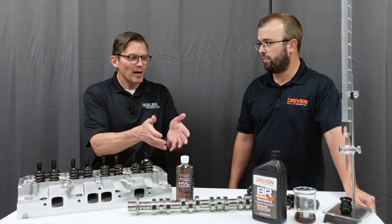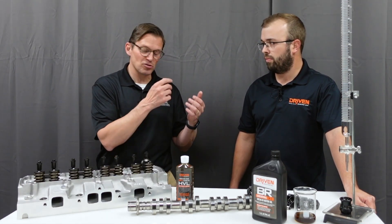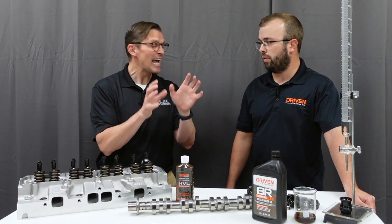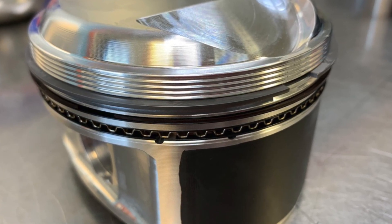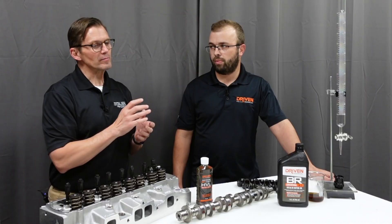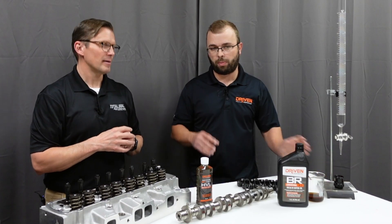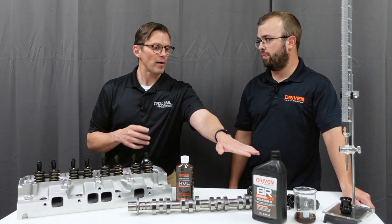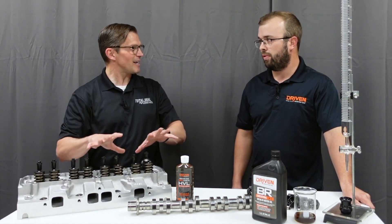That was the product we came up with. And right from the very beginning, Total Seal began using it on pistons — the piston ring and the piston skirt — so the piston skirt and the rings themselves weren't dry. Because the majority of your wear happens at that initial startup. You're just trying to protect it during that initial startup. And then the break-in oil has the right chemistry to help everything break in properly.